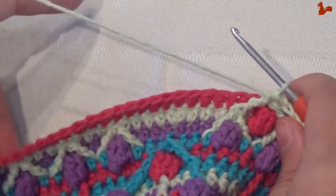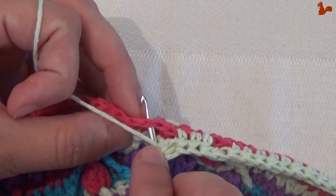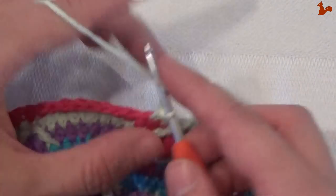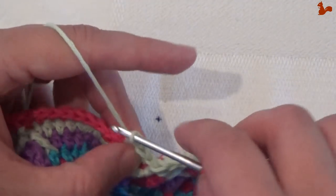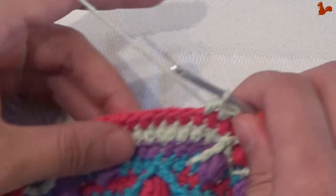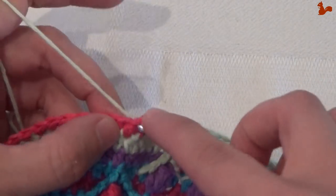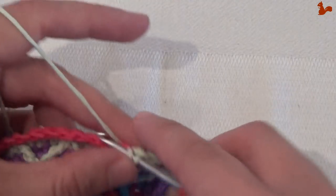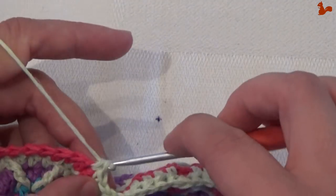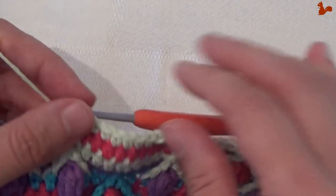I've done the repeat again. You still have a few stitches left. Skip a stitch to the back — still part of your repeat units — then work four half doubles: one, two, three, four. Then work single crochets on the next six stitches — one, two, three, four, five, and six. Finish with a slip stitch.